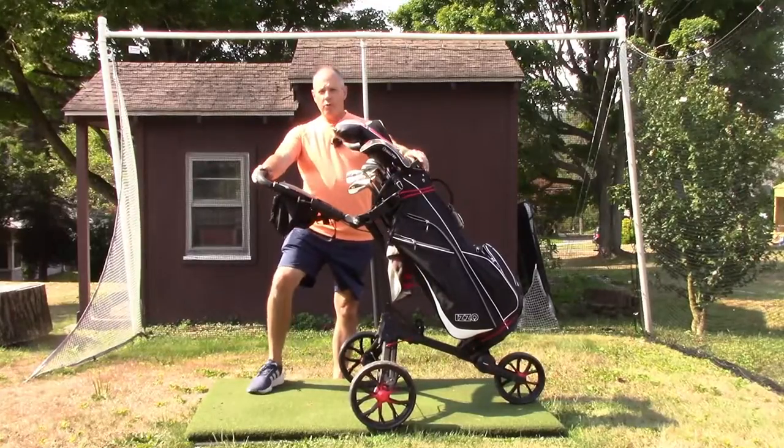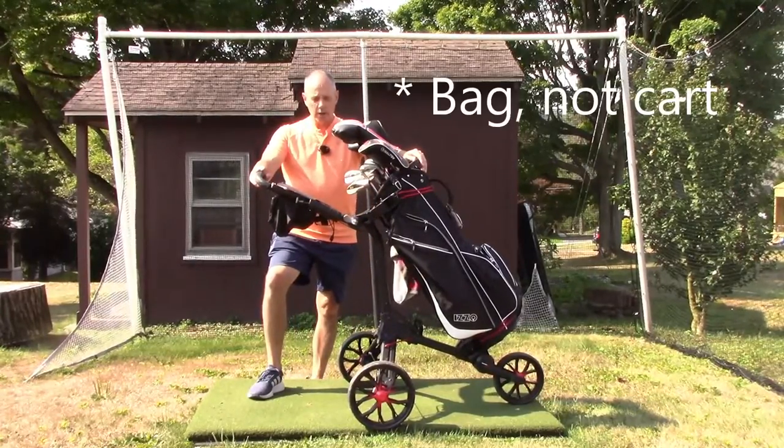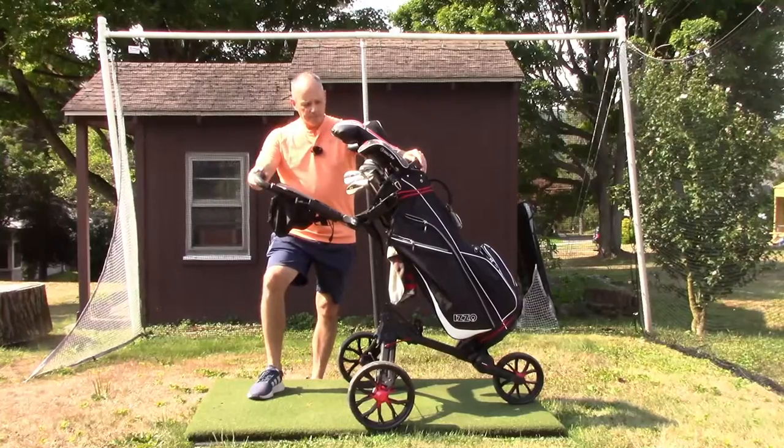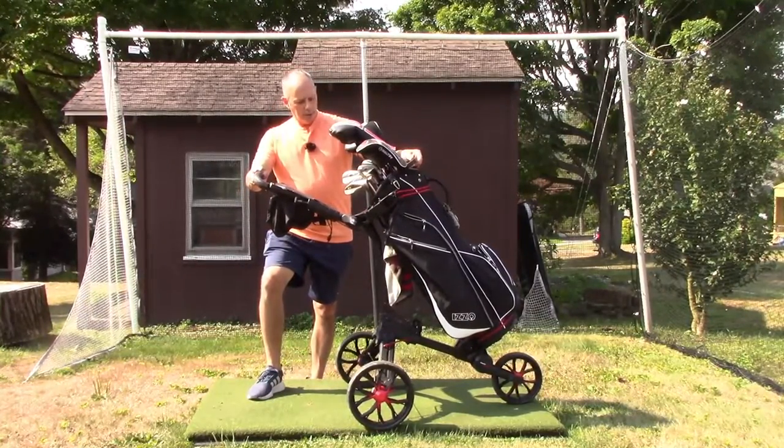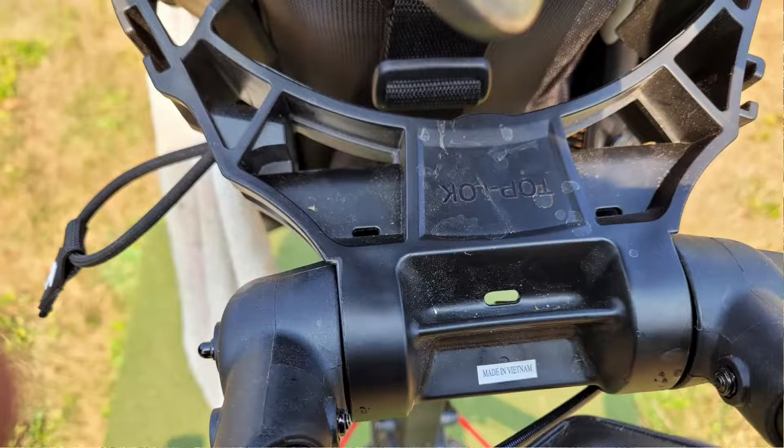If you opt for a Bagboy cart bag or a Daytrek cart bag, you don't need the bungee cords — it locks right into place in the top support. I'll take a picture of that and put it up so you can see it.